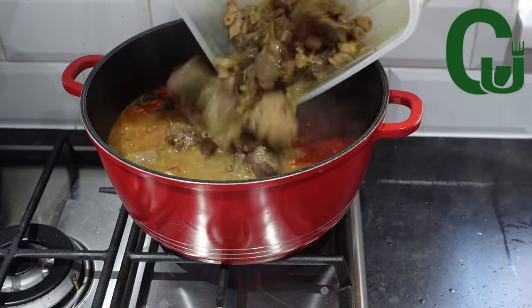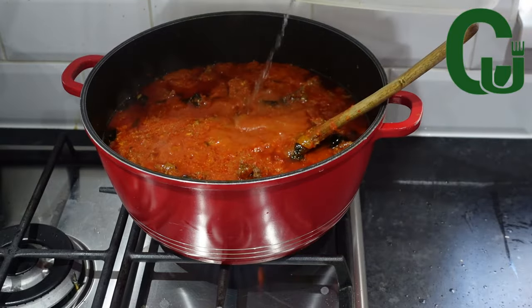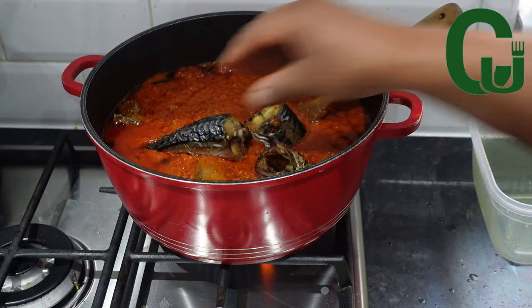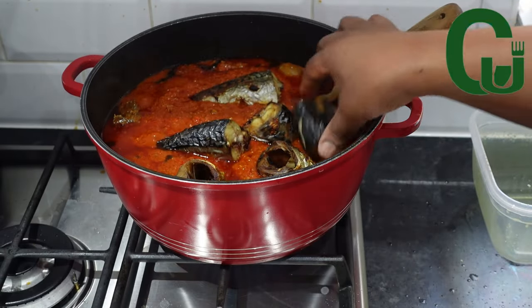At this time I check on the stew and the tomatoes have fried really well. I'm going to add the proteins as well as the stock. Add more water if you like your stew light, taste for salt, cover, and allow it to cook on medium to low heat.